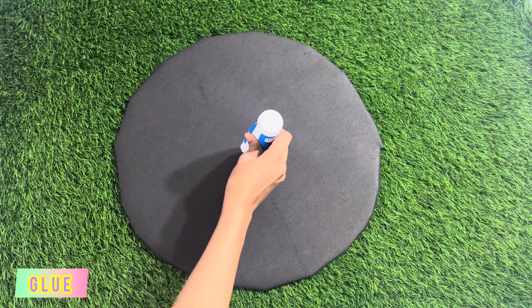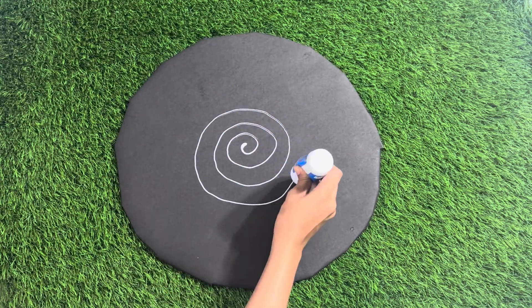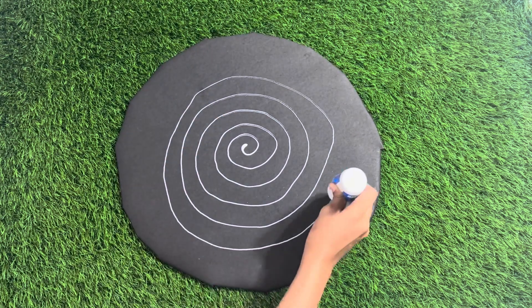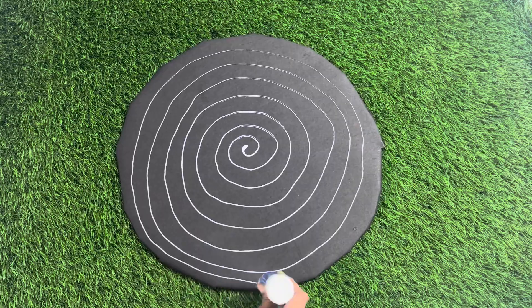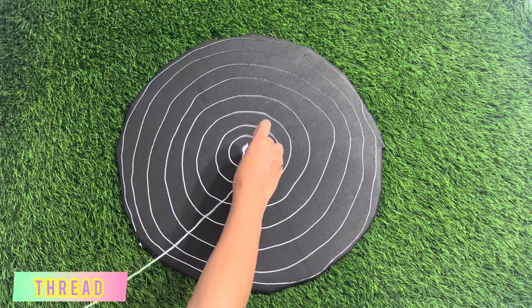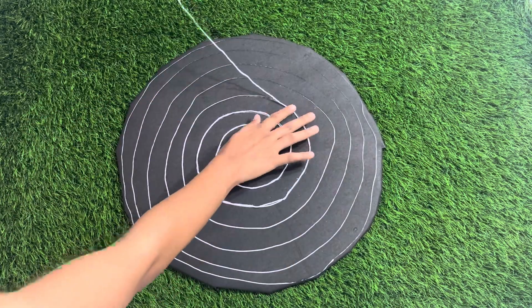Step 3, make the orbits. Now, we will make the orbits of planets. For that, take some glue and draw circular rings around the center of the base. Then, stick white thread on the glue carefully. This will create the orbit paths where planets revolve around the sun.